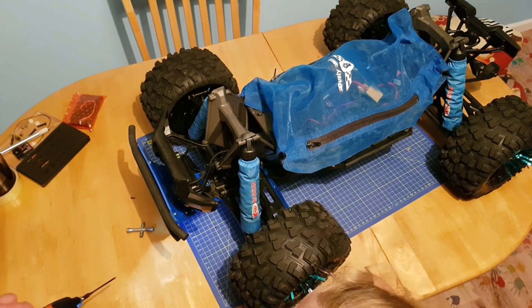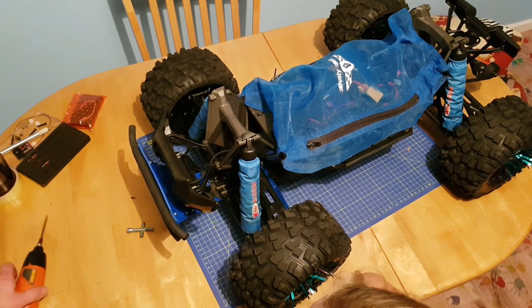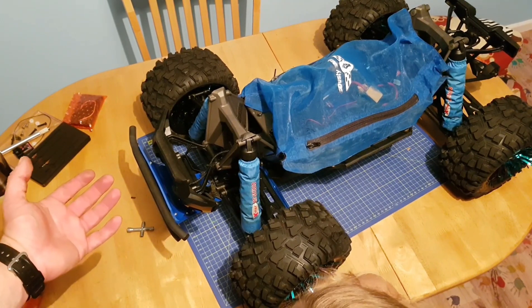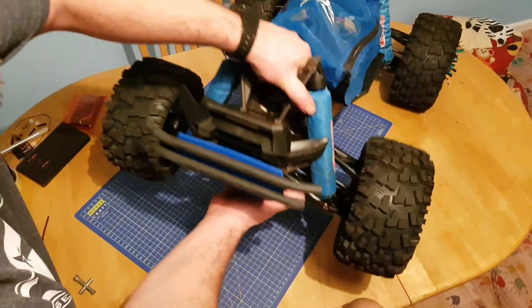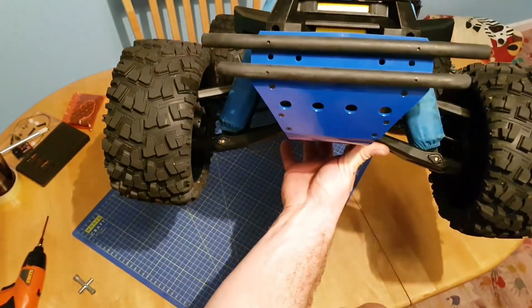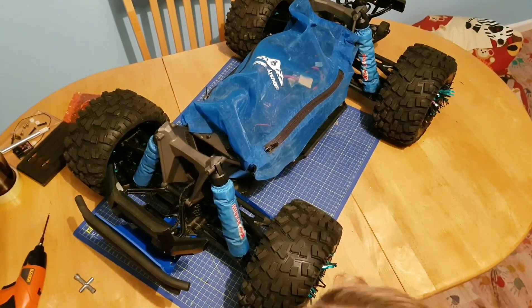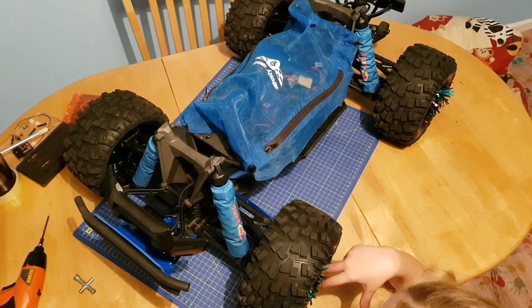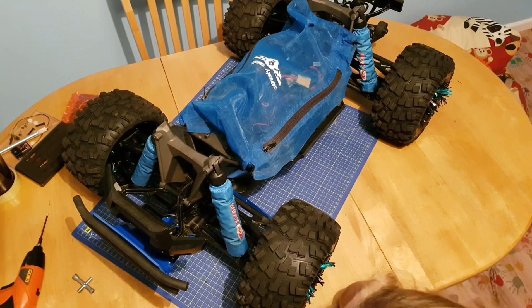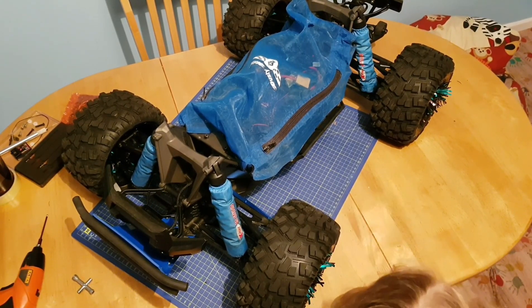With that now installed, that's everything done — nice and solid, ready to go and have a bash. As you can see, it's a simple job and it's given us a nice big solid bumper on the car. I hope that's helped you guys. If you liked that video, please subscribe, hit the bell button, and that will keep you notified about coming videos, tutorials, and bashing videos. Thank you for the support.